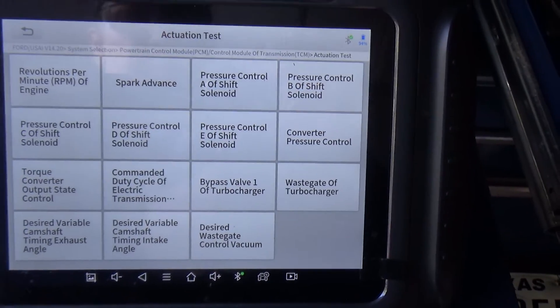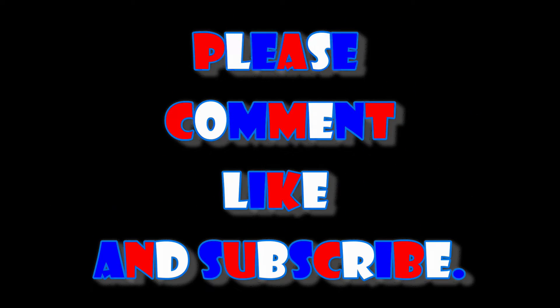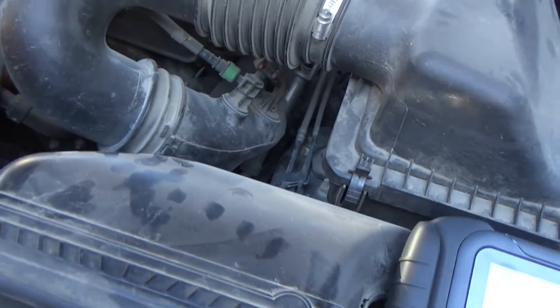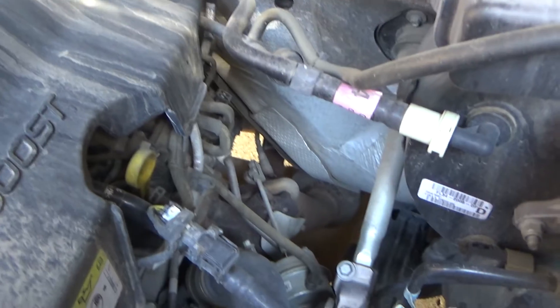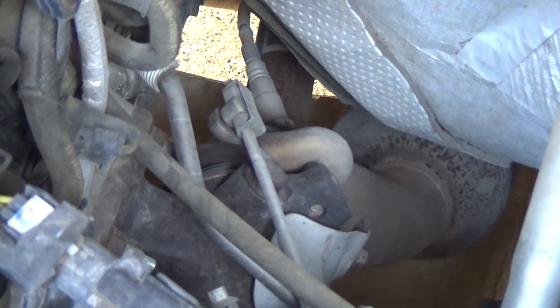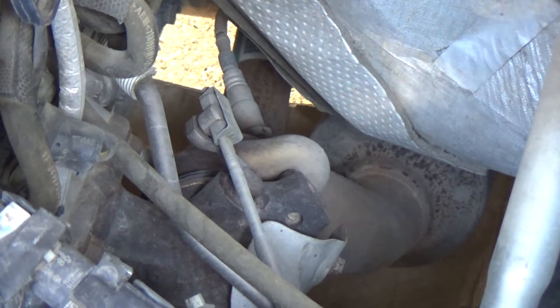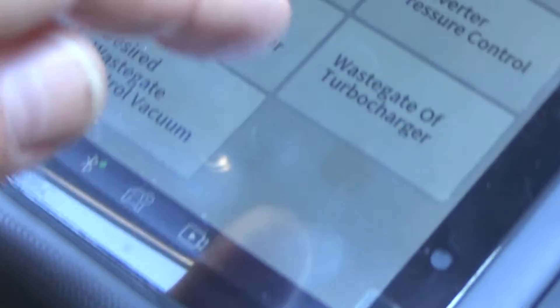Let me get the camera set up so you'll be able to see this, and we'll see if the tool will control the wastegate. I've got the scan tool sitting right here so I can reach it. This has got two wastegates on it because it's twin turbo. That linkage right there — that's the wastegate. It's vacuum operated, so I've got to have the engine running. Let me start this engine up and click wastegate on the screen.